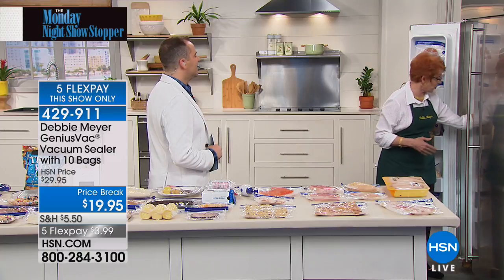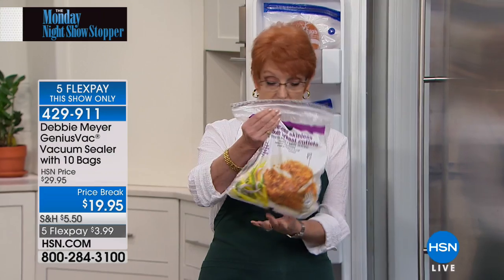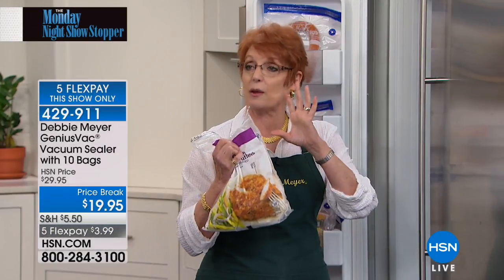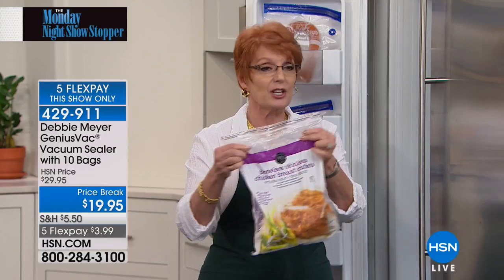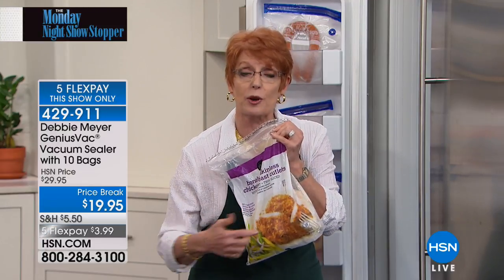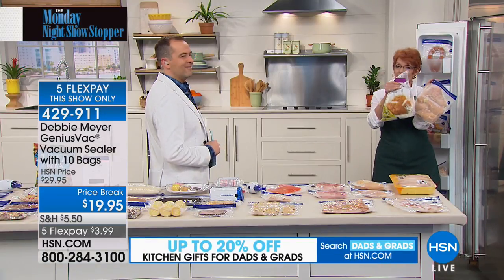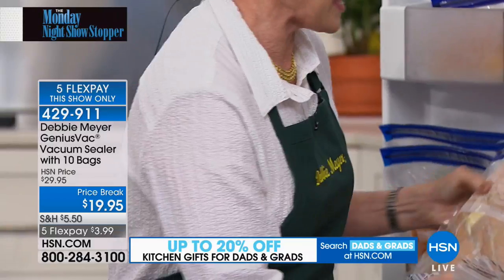Chicken bought at a grocery store already has frost on the bottom of the bag. That frost has changed those chicken breasts — they are now dry and hard and will never be what you thought when you purchased them. When there's air in packaging, the air is what causes freezer burn because it allows moisture to be drawn out of the food. When you vacuum seal, you prevent that.